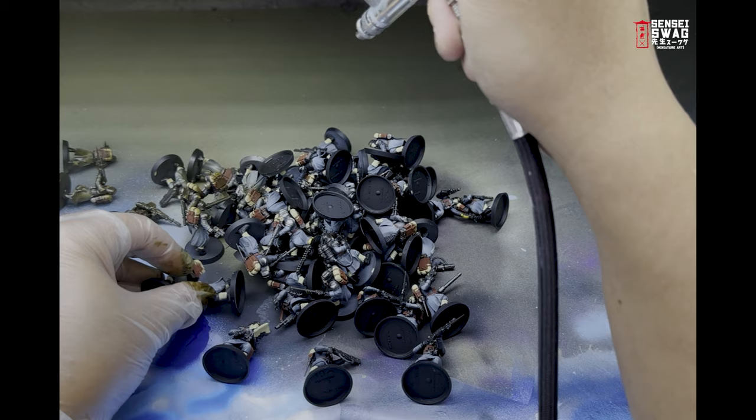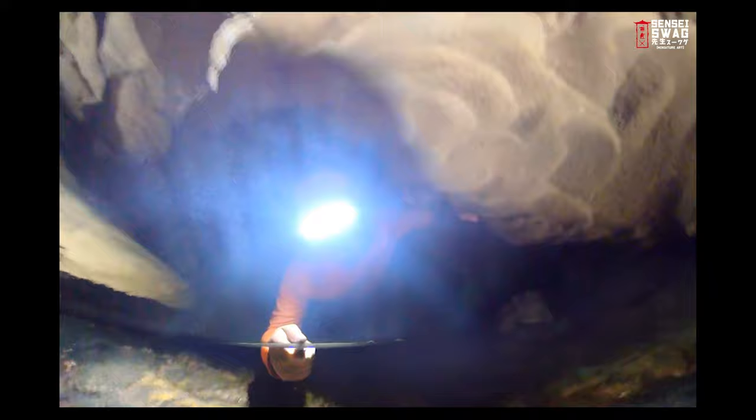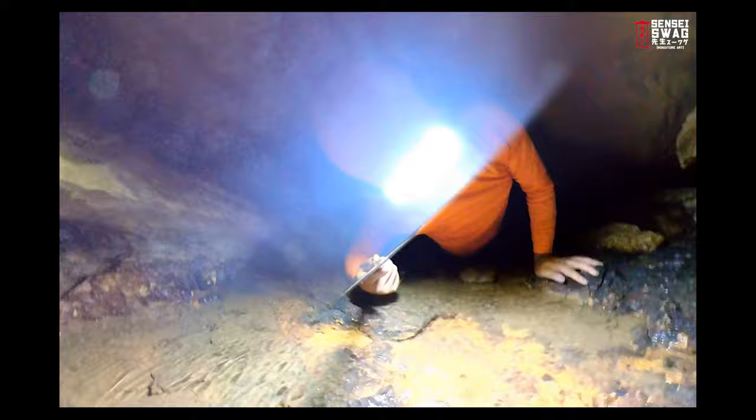Now that the Streaking Grime is applied, it's going to take some time to dry — so it's break time. Go outside and exercise or something; most of you nerds really need this.